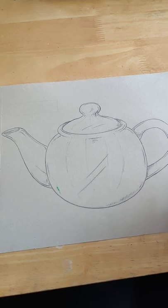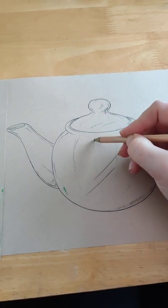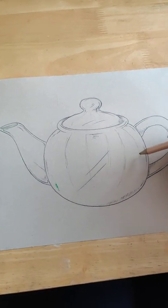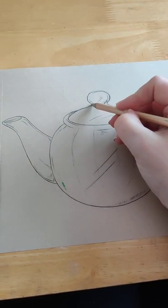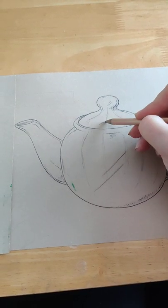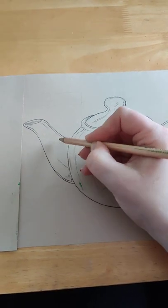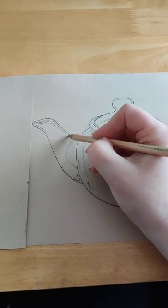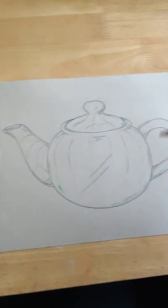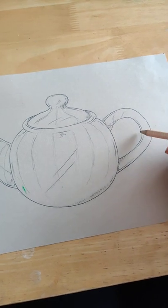Once you've drawn your teapot out, what I'd like you to do is draw in some lines using your pencil — lines contouring around just to give you a bit of direction when you add your oil pastel. As you can see, I'm just drawing in some directional lines which follow the shape of my teapot. I'm also going to do the top, bringing those lines up and around the shape, and the same on the spout — contour lines coming round and on the handle too.